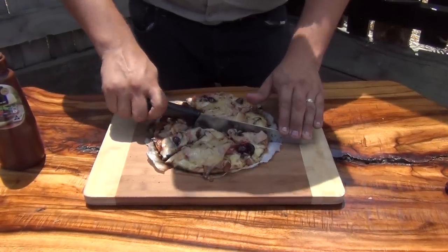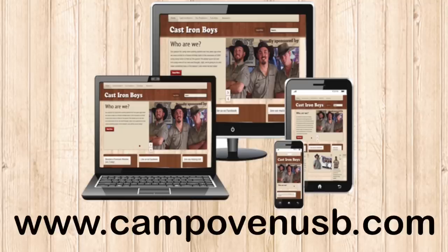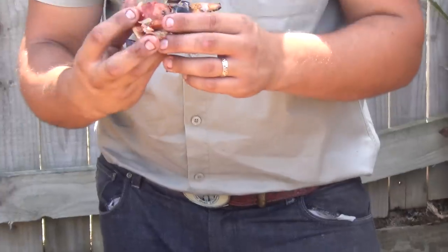Alright guys, pizza's all done. Lunch is served. Done it all on the Oz Pig and it's fantastic. So make sure you check out our other videos and subscribe for more videos and recipes. Now that's good pizza cooked on the Oz Pig. See you next week.